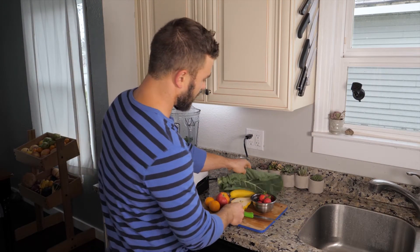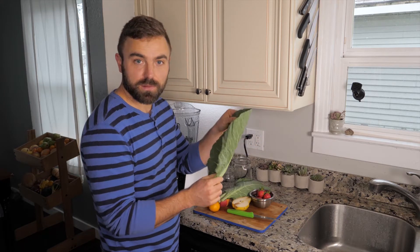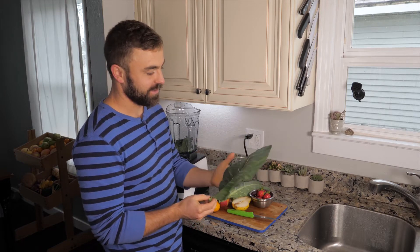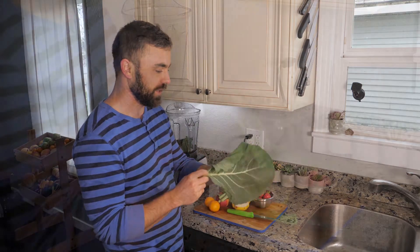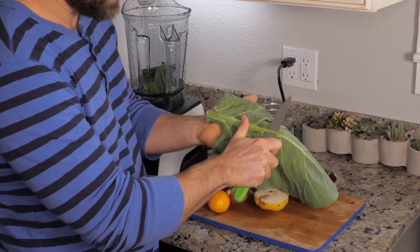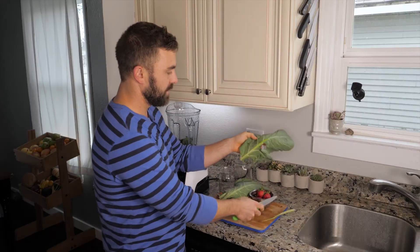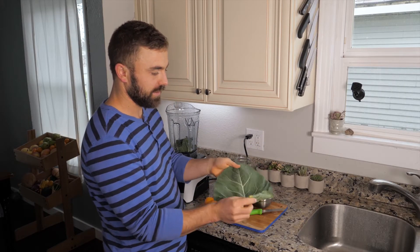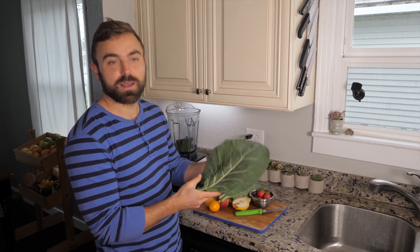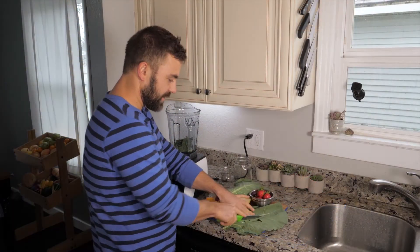We'll process the collard greens first. Little side note here: these make perfect green tortillas. You can actually wrap stuff into them like a burrito, and a good thing to do is to trim off a little bit of the stem, because that makes the leaf more malleable and it rolls better. Sometimes I make wraps at my house and these make the best tortillas in my humble opinion. But that's a different story, a different video.